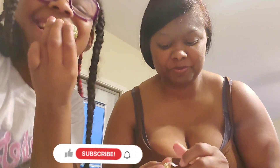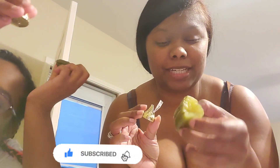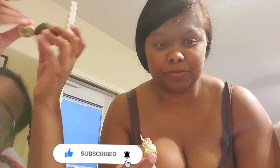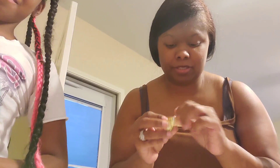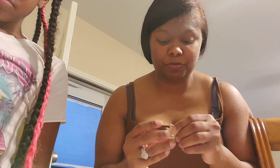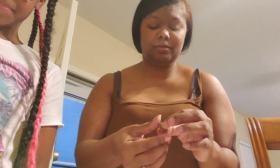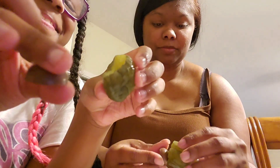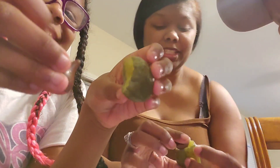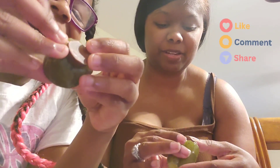Hey y'all, today we're gonna be putting this Hershey's chocolate with almonds inside of a pickle and we're gonna try it. Don't forget to comment, like, share, subscribe, and turn on the notification bell. We want y'all to try this at home too and tell us what you think about it.